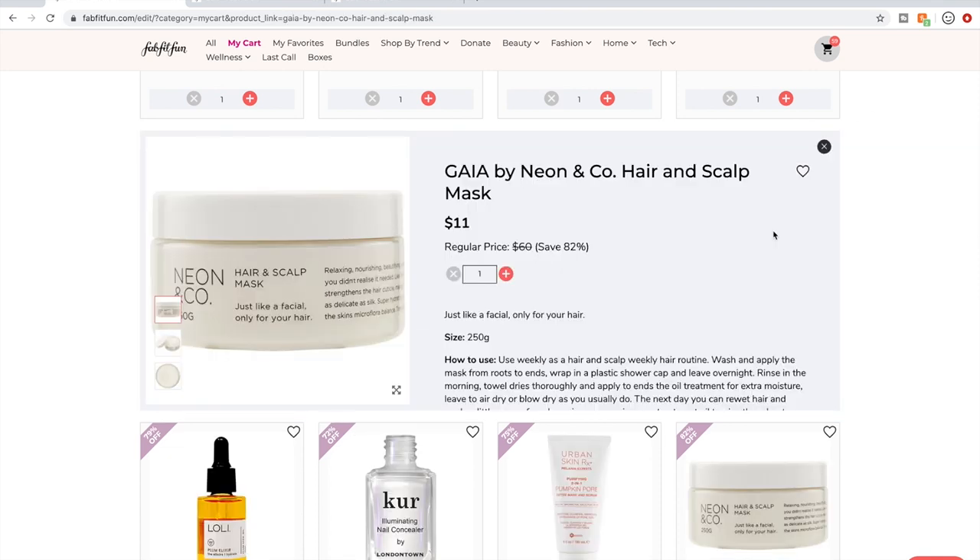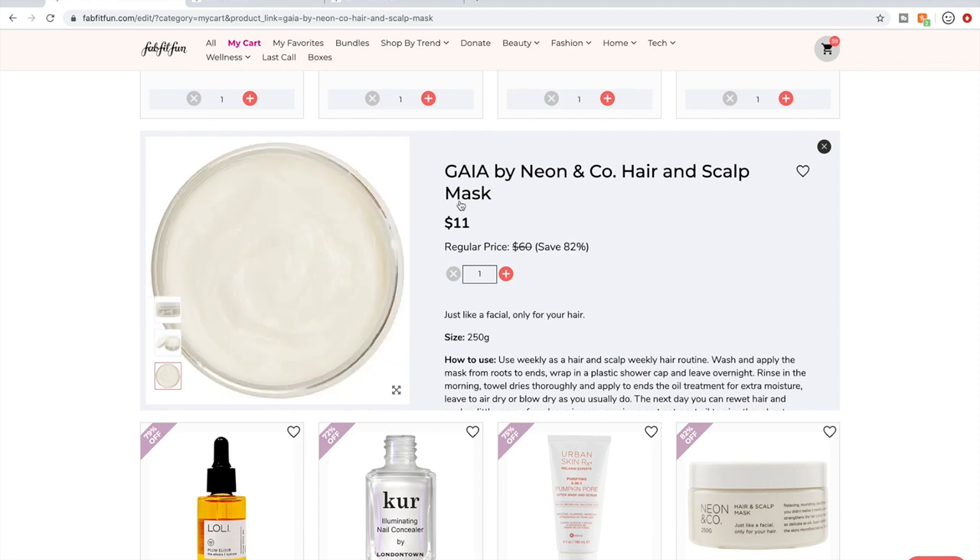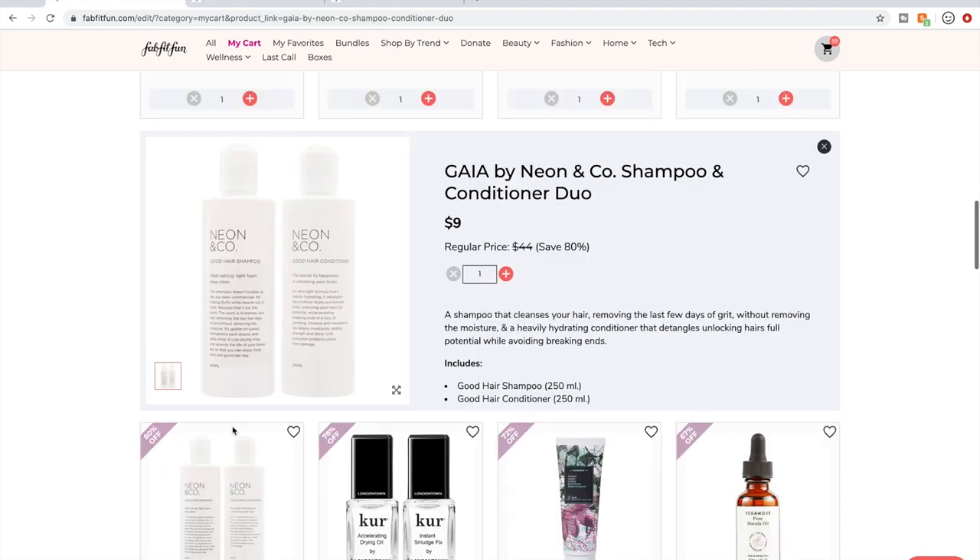This is Neon & Co again. I've been waiting for people to talk about and leave reviews on their products. I do remember seeing people on the forum talking about how they love the hair mask — that it smells a little fruity and feels really good. I love hair masks. I actually don't really use conditioners — I wash my hair about once a week and use hair masks. People are also saying really good things about the shampoo and conditioner on the forum, though one person said she thought it smelled plasticky.